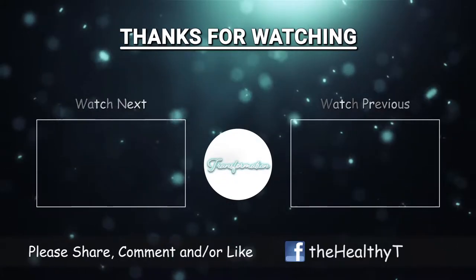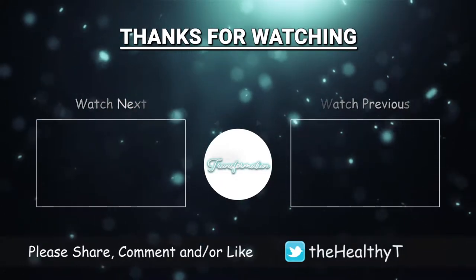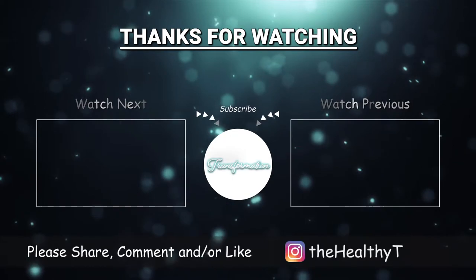Thank you so much for watching that tutorial. To find me, you can follow me on Instagram right here. I do have a stretching program and you'll find all the information below on my website. Thank you so much, and make sure you don't forget to like, subscribe, comment, and share with any friends and family.